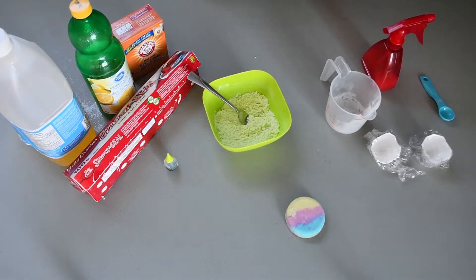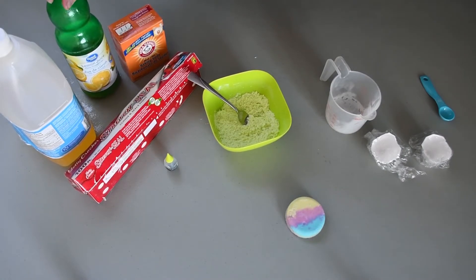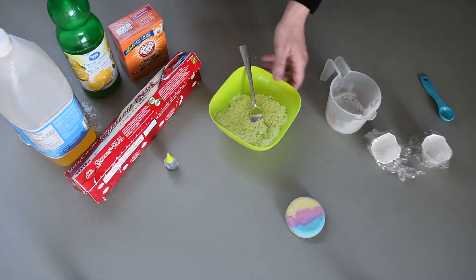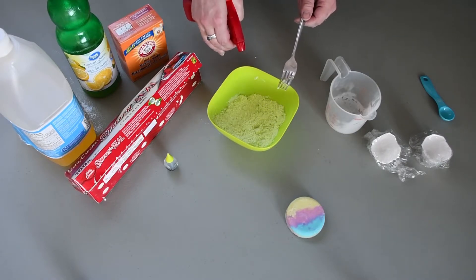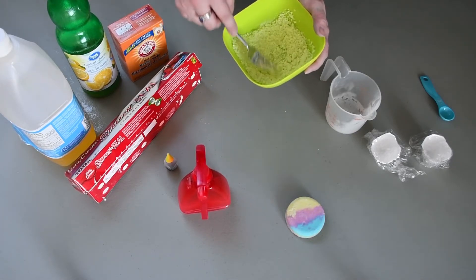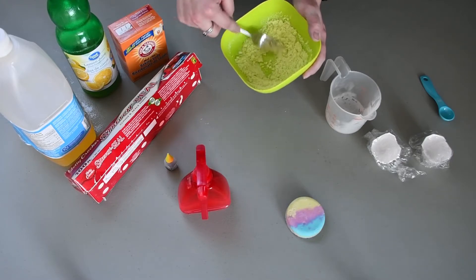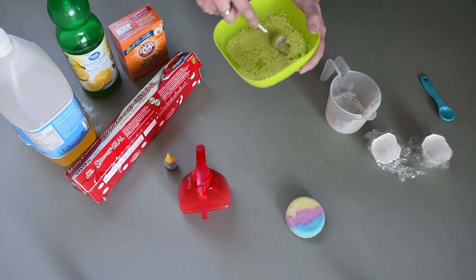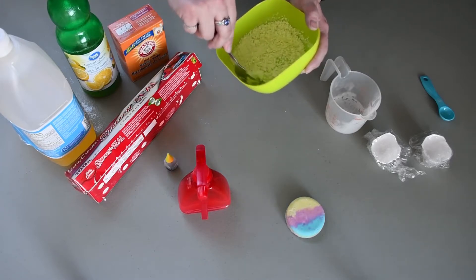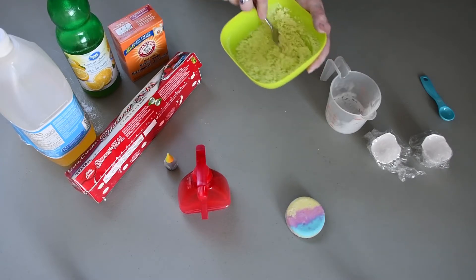Once you've got all your food coloring mixed in, you're going to take your lemon juice and your spray bottle and fill the lemon juice into the spray bottle. Now we're going to spritz one or two spritzes into the mixing bowl and then mix. You want to make sure that you don't put too much lemon juice in at one time, as the mixture will start fizzing — and we want the fizzing to start when we put the bath bomb in the water, not while we're mixing it.